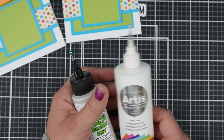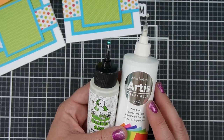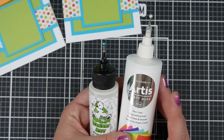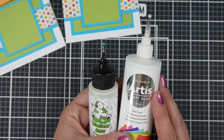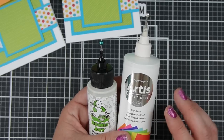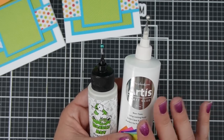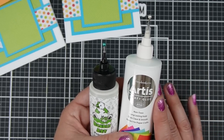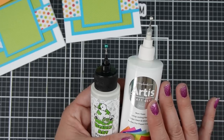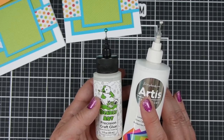So on to the slight differences. The Scrapbook.com Artis craft glue has a very slight smell to it. It kind of reminds me of Aileen's tacky glue in its smell. As someone who is bothered by the smell of nail polish, this did not bother me at all. It wouldn't deter me from using the glue, because even Elmer's glue has a little bit of a unique smell to it, but it's nothing powerful.